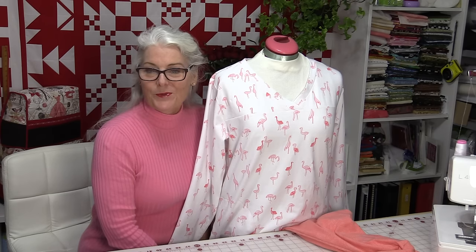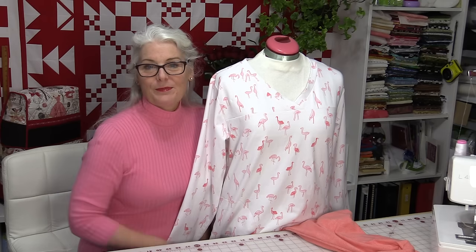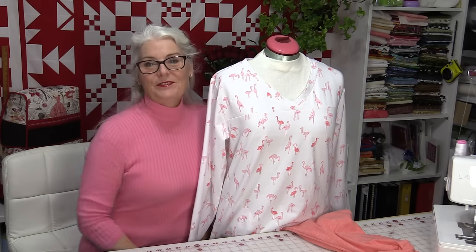I do like to get more than one use out of my patterns. Thank you for joining me today on SewVeryEasy. Feel free to subscribe and, as always, come on back — let's see what we're sewing next time in the sewing room. Bye for now!